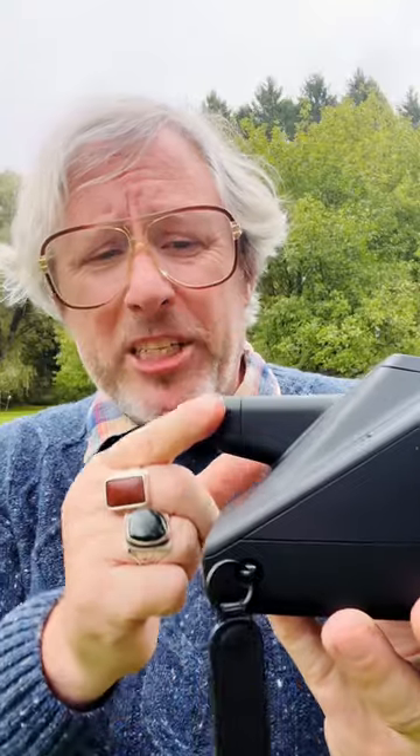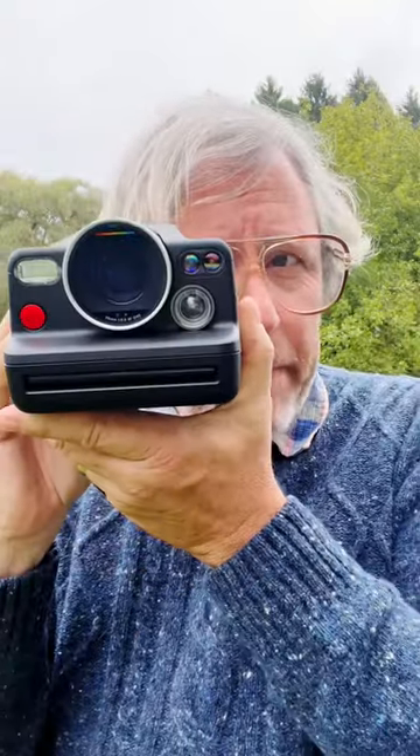I also really appreciate that the back of the viewfinder is slightly rubberized, so when I put it up against my glasses, it isn't going to scratch them.